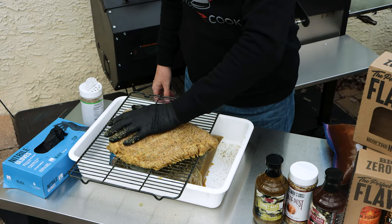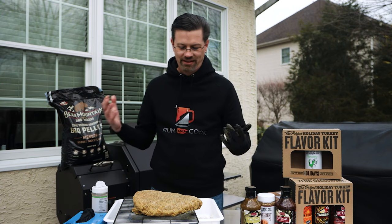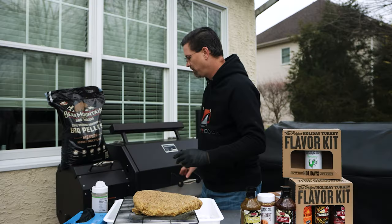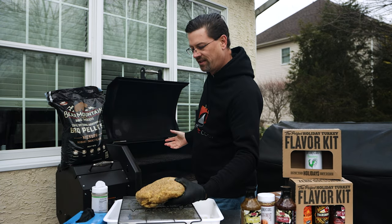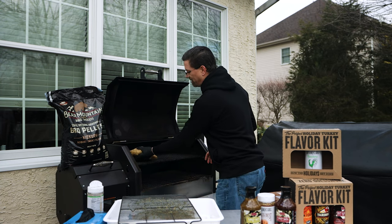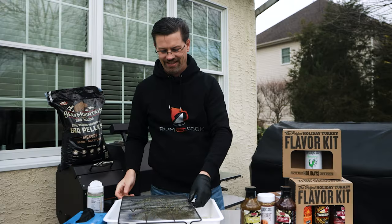Pack the seasoning on well. The beauty of doing something like this is you can get two, three, or four breasts and do all different flavors — slice them up and everyone gets something a little different. We'll throw this guy on the top shelf. At 225 we're still getting a decent amount of smoke, but cooking a little quicker so the top of the meat doesn't dry out. Close it up and keep the heat in.